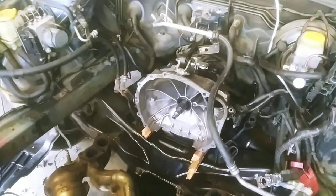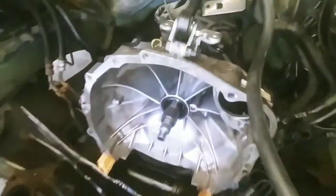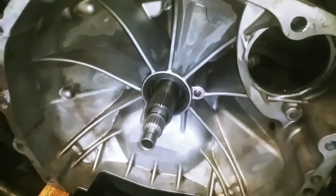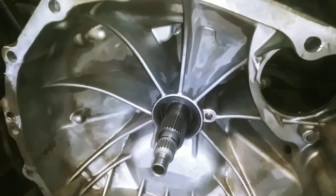Welcome! Today we are going to be replacing the transmission seal from a 2009 Subaru Outback 2.5 liter non-turbo.